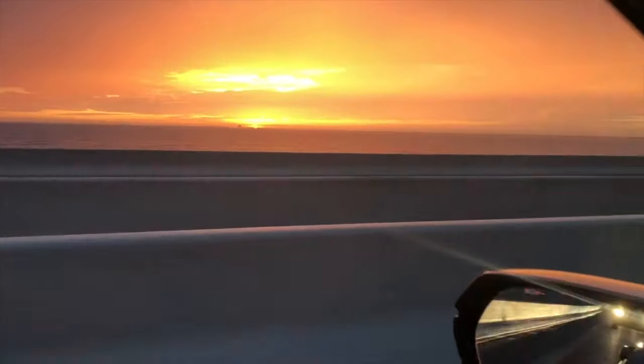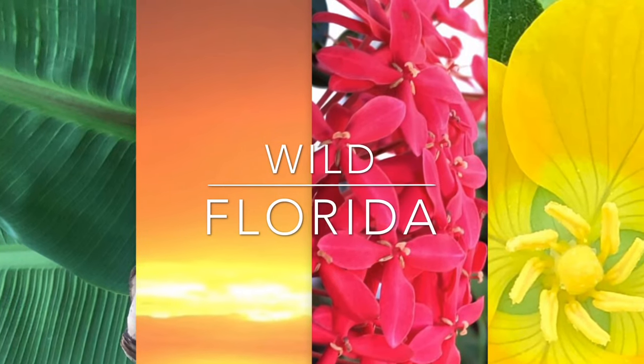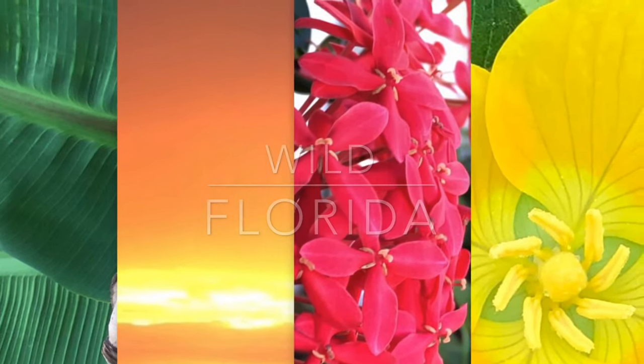Tired of buying bananas? Want to grow your own food but you don't think you have a green thumb? Well today on Wild Florida we're talking about growing bananas is easy. Hi, I'm Jacqueline the Wild Floridian and today we're talking about growing bananas is easy.